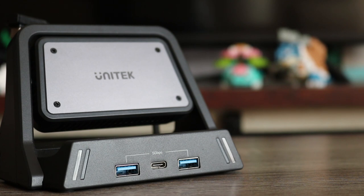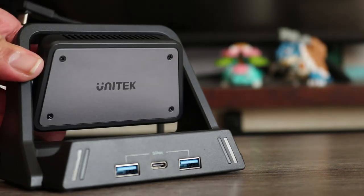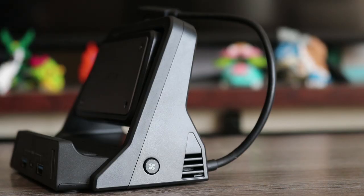Taking a closer look, this thing is actually pretty stylish. On the front you have two USB 3 ports, a USB Type-C port, and the thermoelectrical cooling pad. On the back you have more I/O: an Ethernet port, HDMI output, a PD 100-watt port, and a DC 5-volt port. On the side you can see the button for the fan to activate the thermoelectrical cooler, with various speeds available.